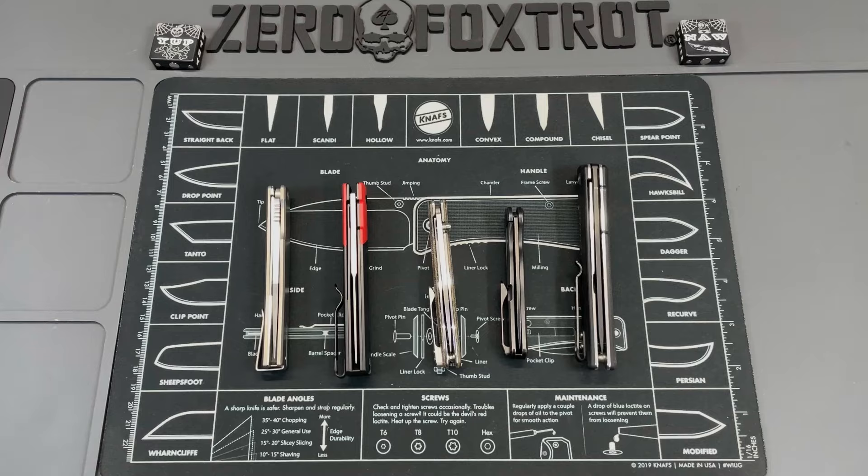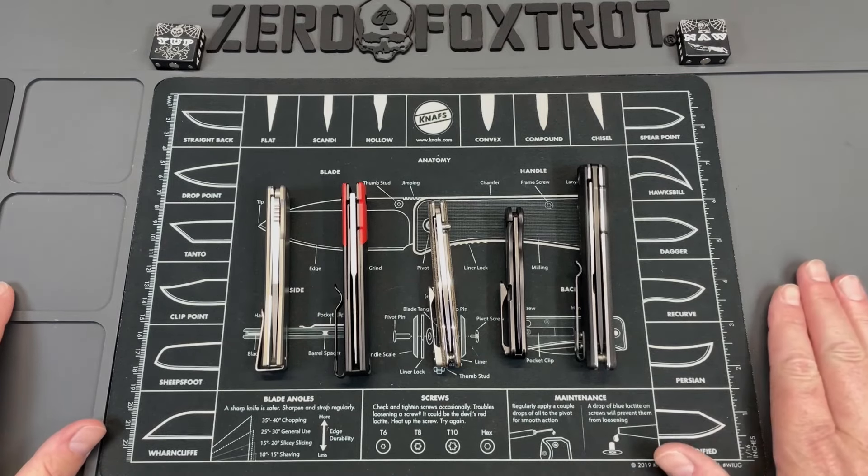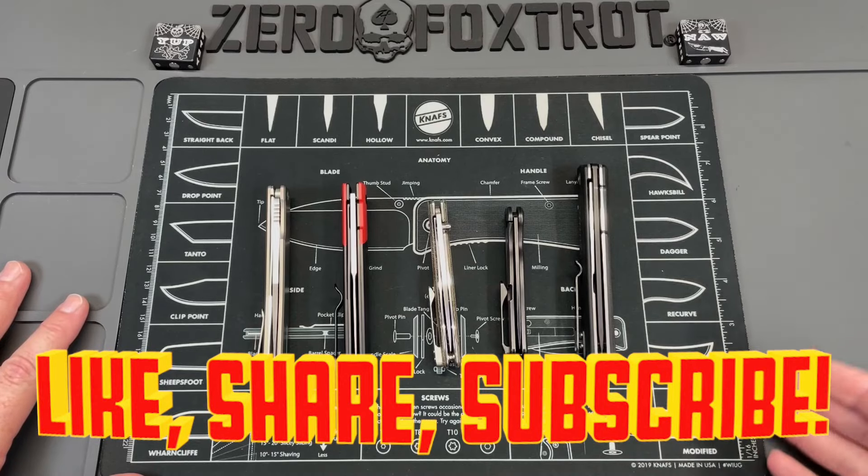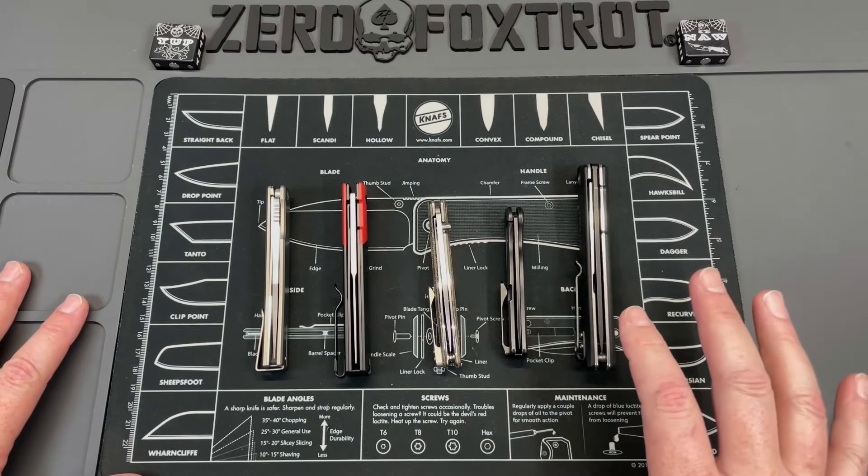A few years ago CRKT released a knife that a lot of people have said is one of the best thin gentlemen's carry knives — it's the CEO. But I don't like CRKT knives, so I found you five options that you could carry in lieu of the CRKT CEO. Let's turn this around and look at these five awesome knives from above.